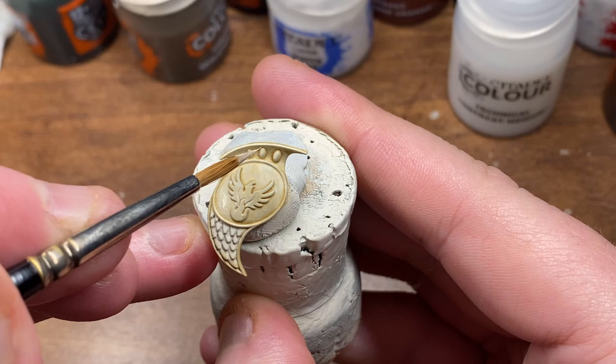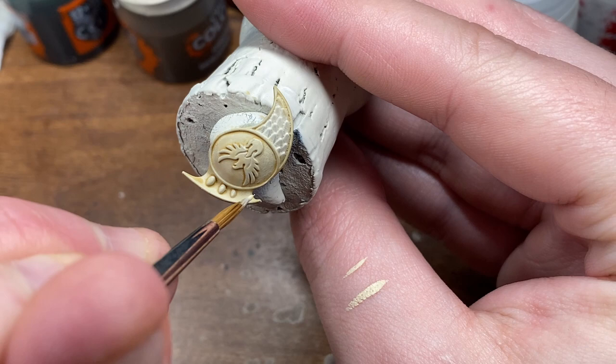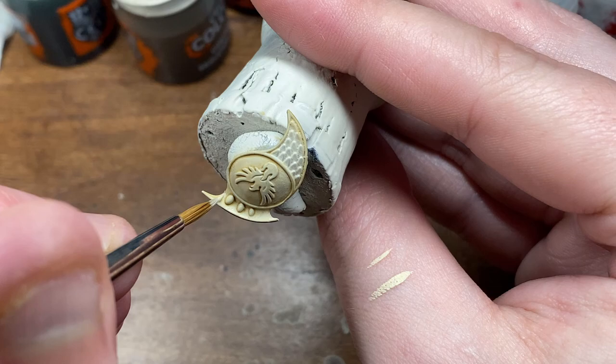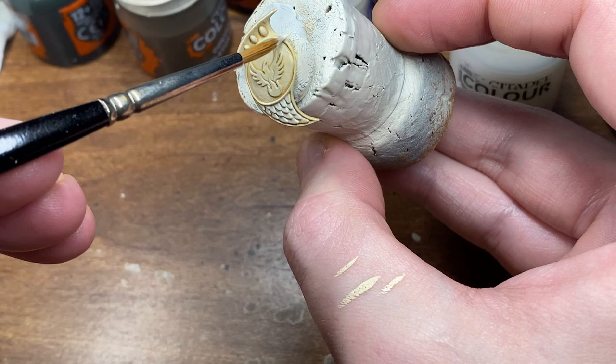Just while I'm running through this part as well, just for details even such as this, I couldn't recommend the Raphael 8404 size one any higher. It's a fantastic brush and it's anywhere between 20 to 25 dollars Australian. I'm not too sure on prices elsewhere in the world, but it's definitely a tool worth having.